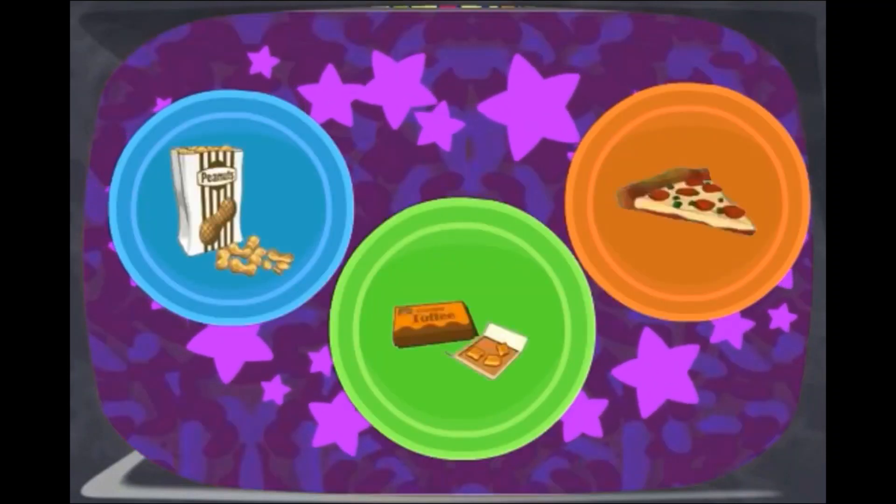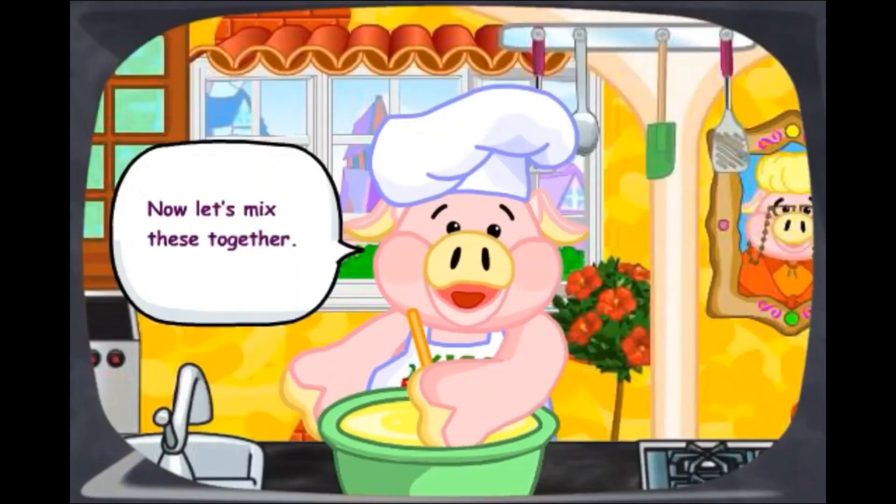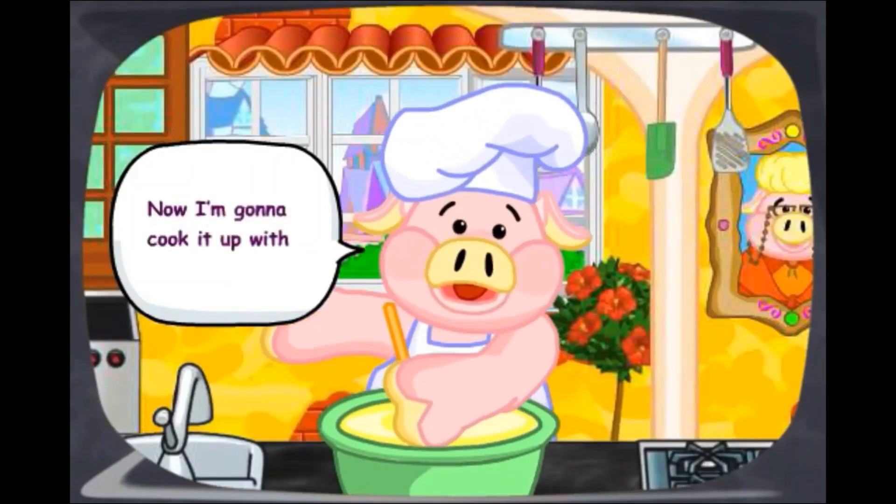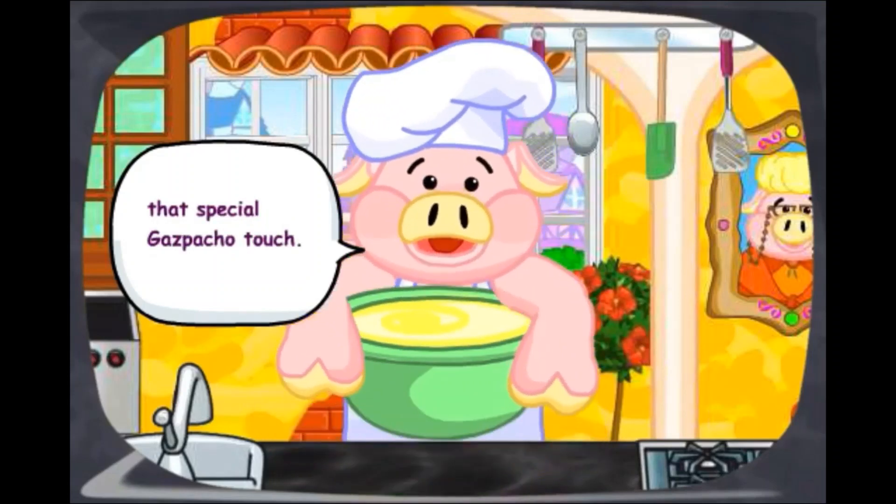Ooh, those look tasty. Now let's mix these together. Mmm, smells good. Now I'm going to cook it up with that special Gazpacho touch.